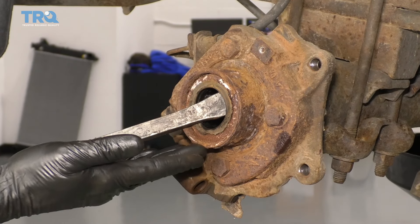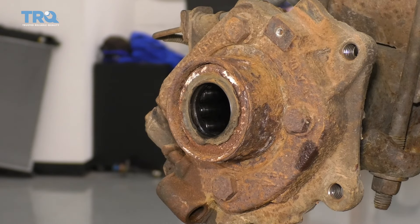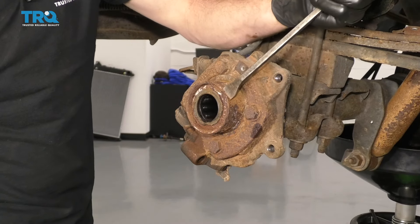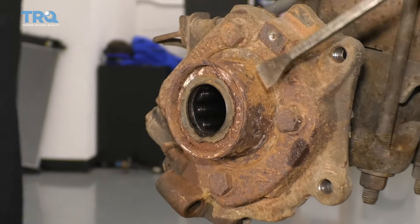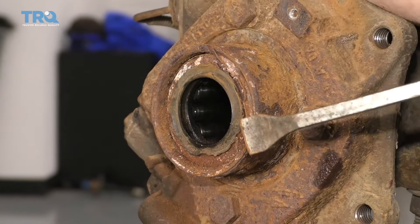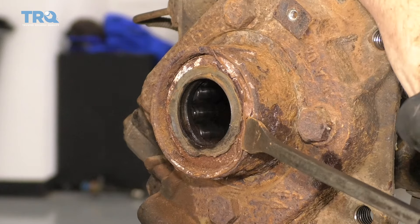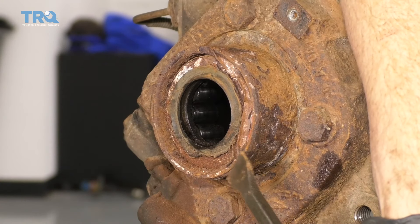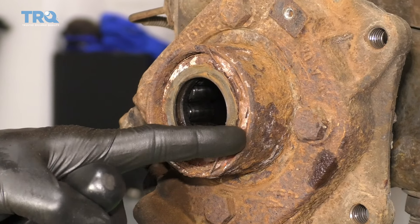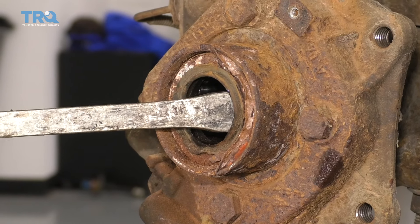Just be careful because, as I said before, fluid is behind this and it will want to come out — make sure you have a collection bucket. Let's try this with the scraper first and pry out on that edge. Even if this way doesn't necessarily work, it will help with the second method using leverage because it's gonna pull away. As you can see, it's starting to pull away from the differential there, so I'm just gonna use this pry bar and use a little bit of leverage.